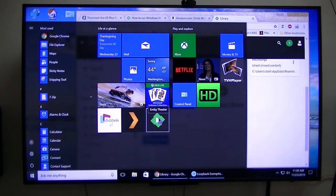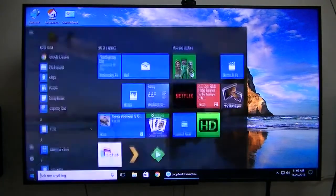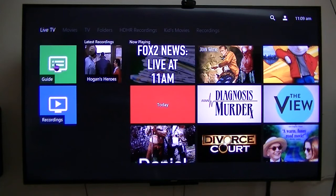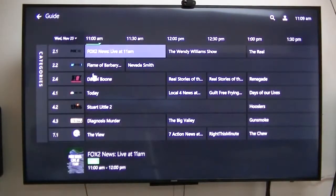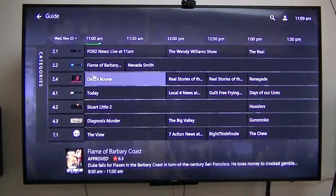Now in MB Theater — first off, it brings you to the live TV page. I'm using one of the HD HomeRun tuners from Silicon Dust. Mine is one of the older ones, but the Extend is one of the newer ones. Here's the TV guide. I was using the mouse but I'm going back to using that remote I showed you.